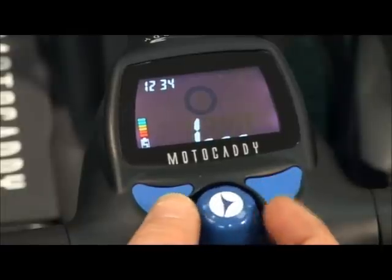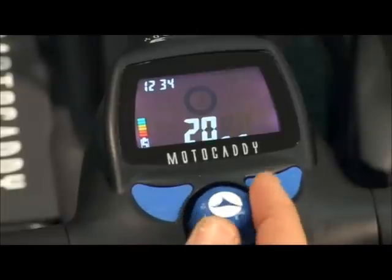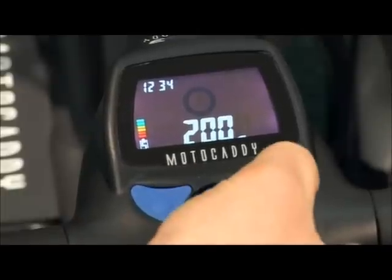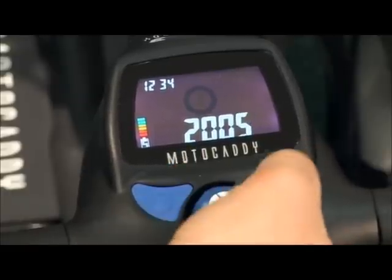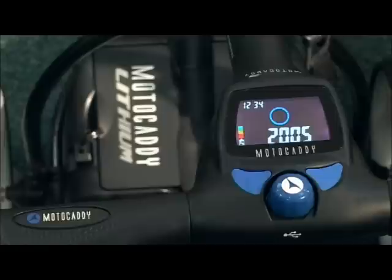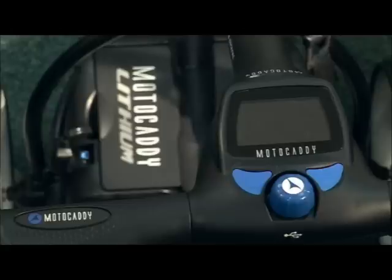Enter your new pin code using the same method. Unplug the battery lead to set the code. It is worth making a note of your code in case you forget.